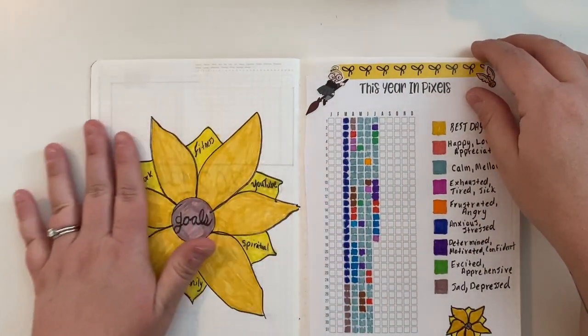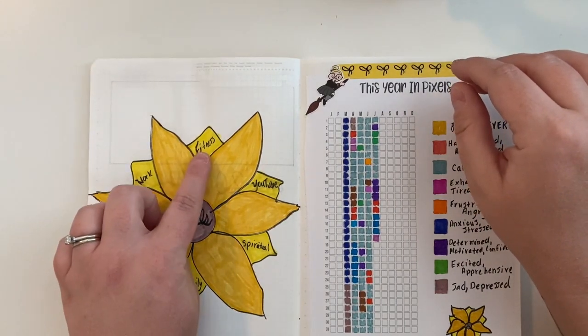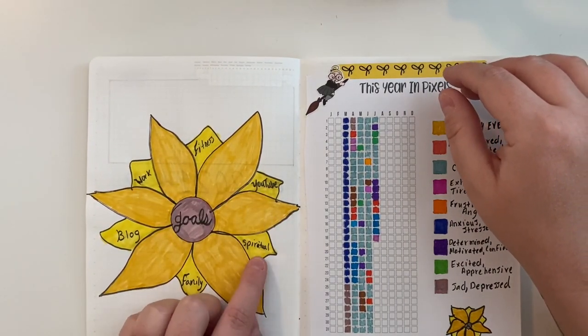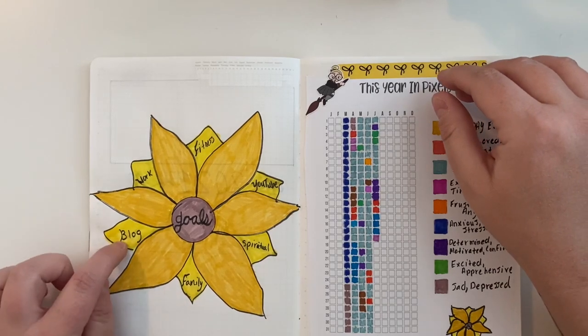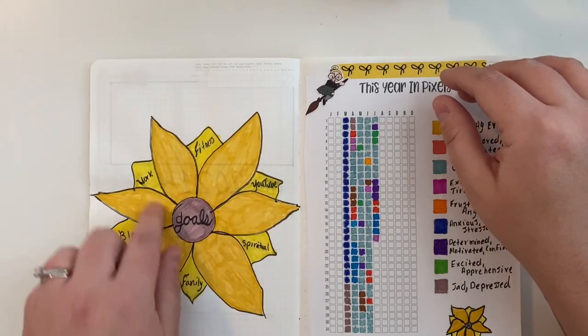I haven't written out my goals yet, but this page is for goals. I'm going to do a fitness goal, YouTube goal, spiritual goal, family goal, blog goal, and work goal, and I'm just going to write them on the petals of the flower.